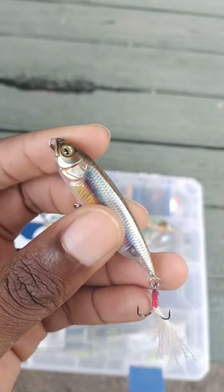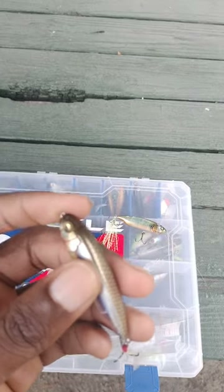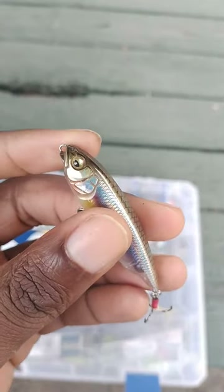It's a good sight fishing lure as well. You can go down the bank, point one out — 'oh there's one' — and you can catch them. It's really, really good.